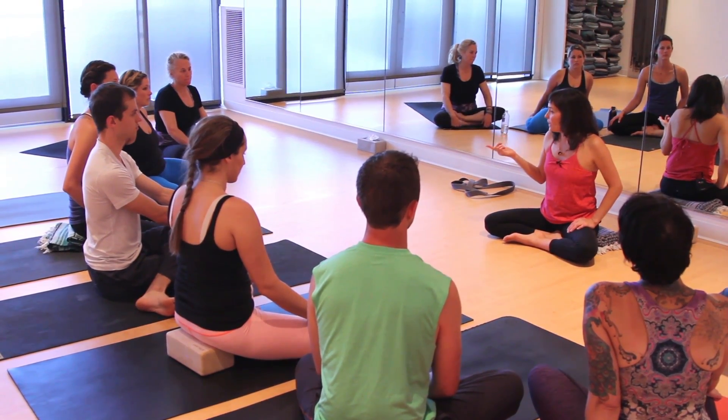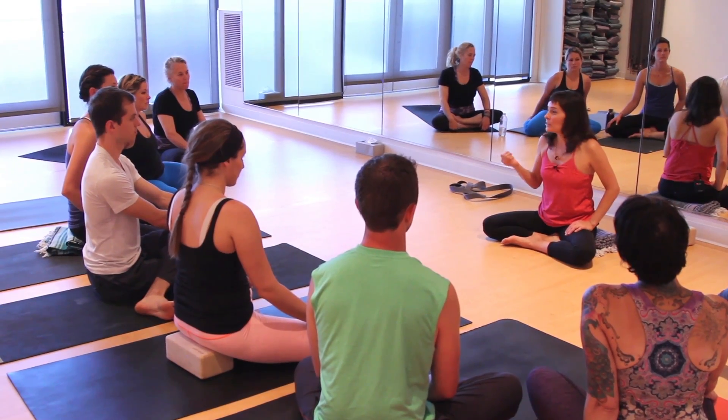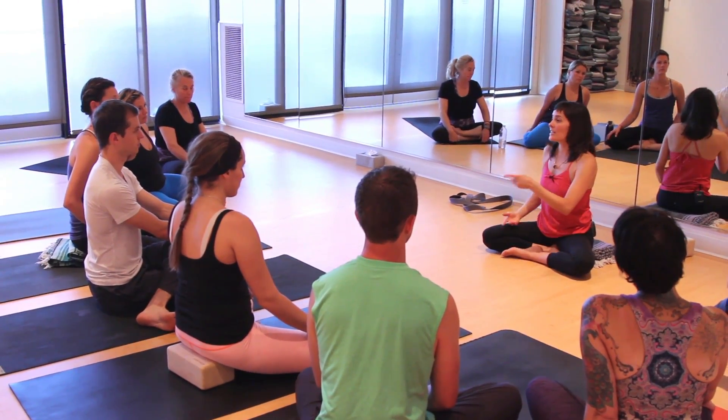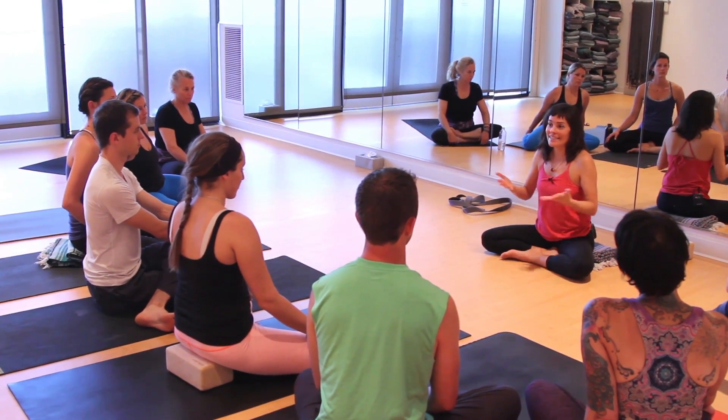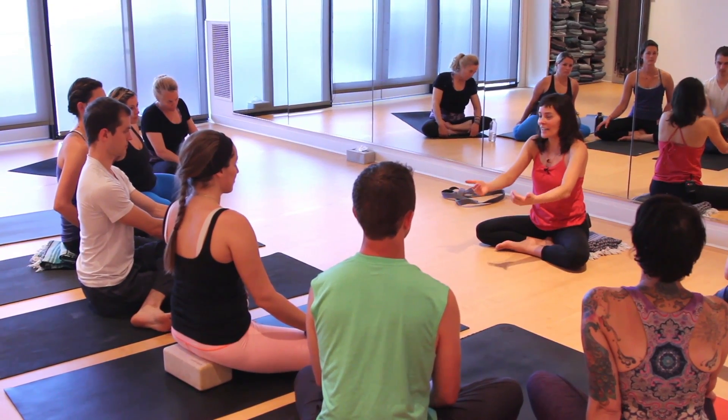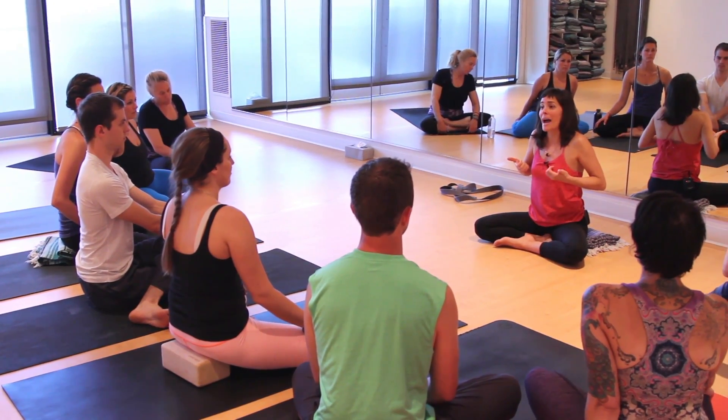Supta Baddha Konasana could work if it's done properly. Downward facing dog is great, and the awesome thing about down dog is that it's symmetrical. So you lay there for a minute, go into down dog, and the femurs just move right into the back plane.